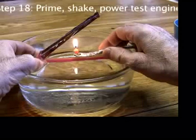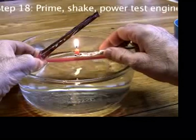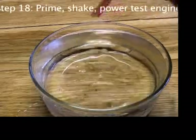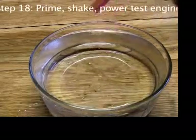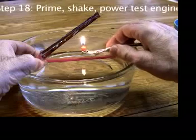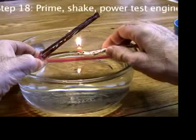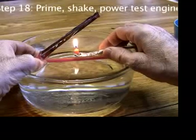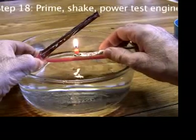If you apply heat for 30 seconds and the engine still does not work, shake out the water, prime it, and try it again. If you keep heating an engine that's not working, you can damage the glue. You'll smell the hot metal and glue.